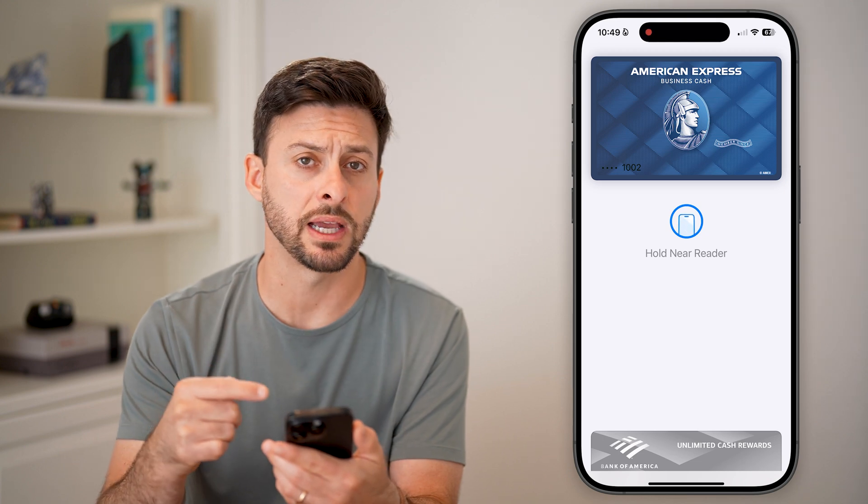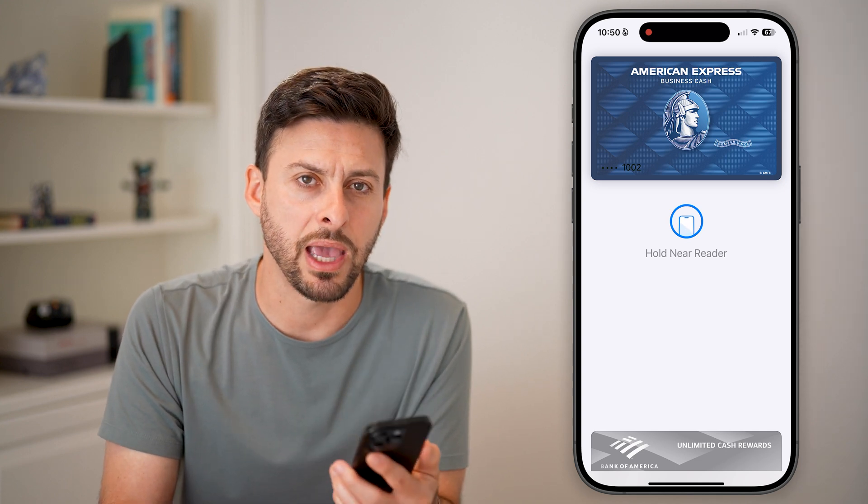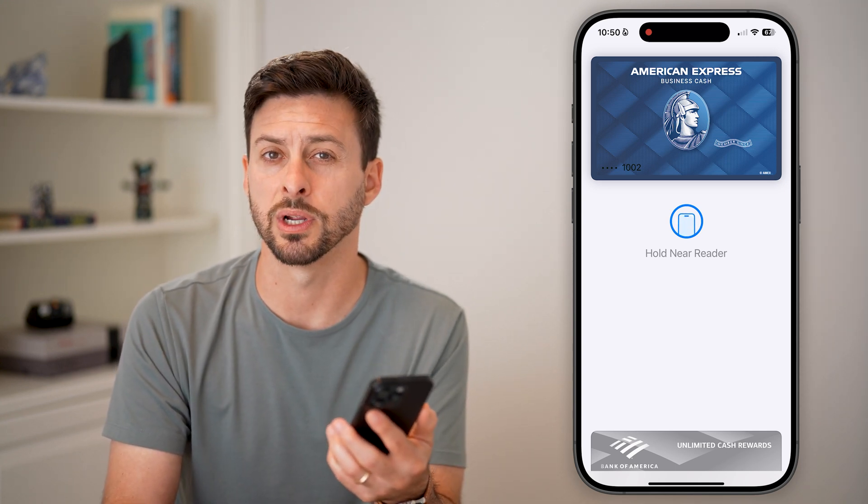It'll use your Face ID because you've turned that on, and you can hold it near an NFC reader like a pay station or something at a coffee shop, grocery store, et cetera.